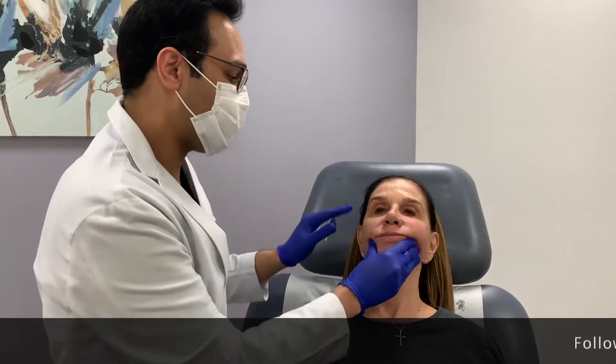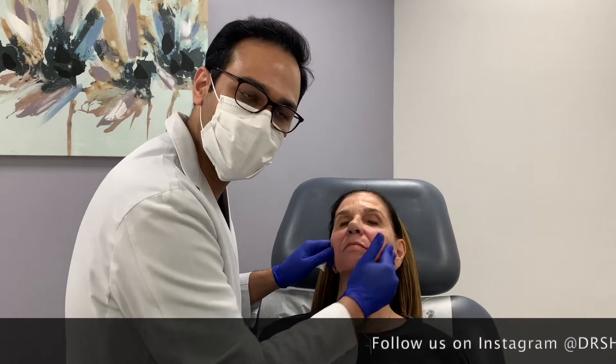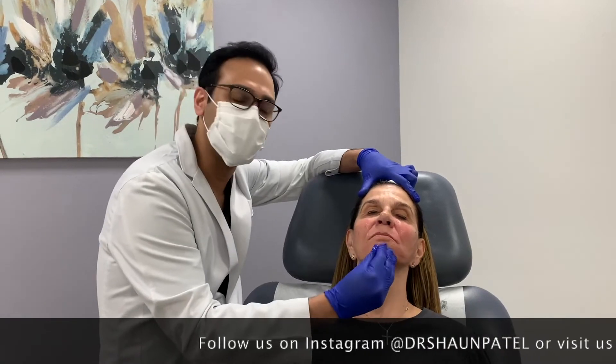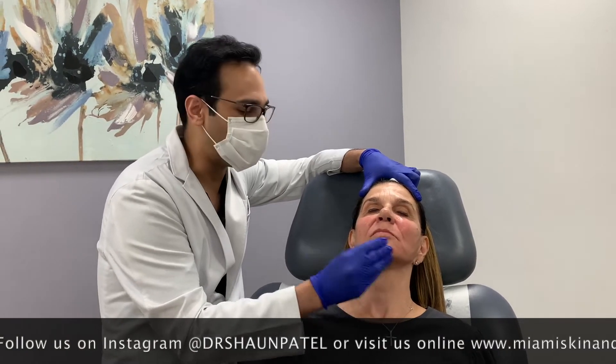So that's the Sculptra treatment, guys. I'm just massaging her skin and we tell the patients to massage their face for five days, five minutes each time, five times a day — the rule of fives. And that's just to keep the Sculptra particles spread out into the skin, help it integrate and get nice, even collagen production.